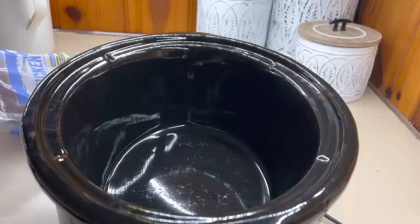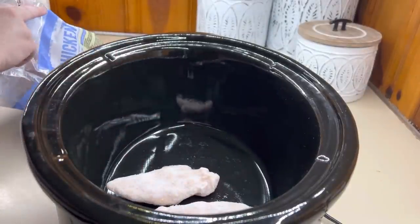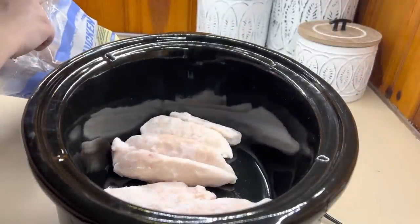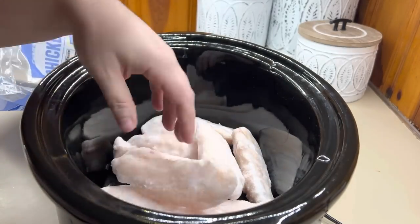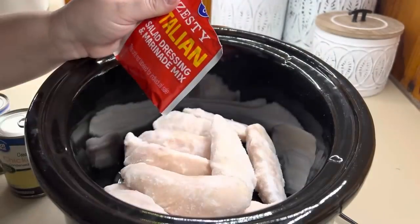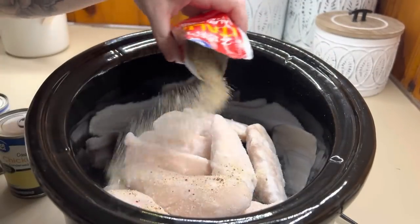We're going to start off with Italian chicken pasta. This is a family favorite and it's so easy to put together. I'm going to put a couple chicken tenders in the bottom of my crockpot — just enough to equal about three to four chicken breasts. Tenders is just what I had on hand. It is totally safe to put frozen chicken in your crockpot. I've been doing it for years and I have not given anybody food poisoning.